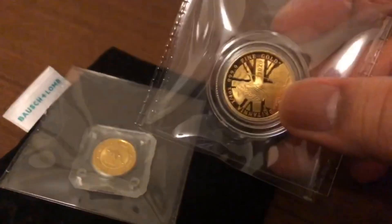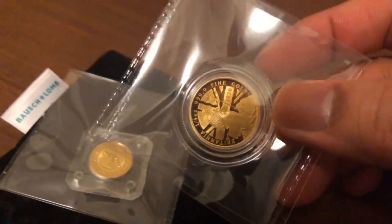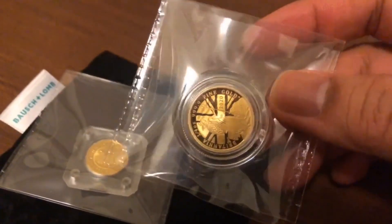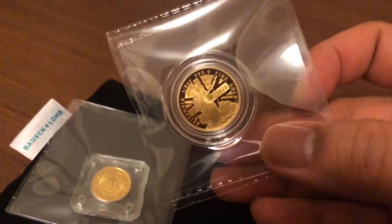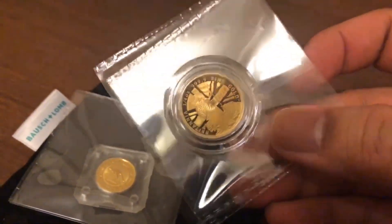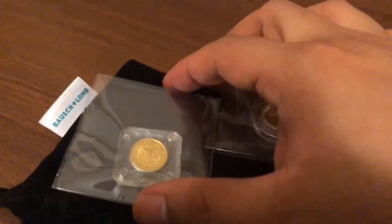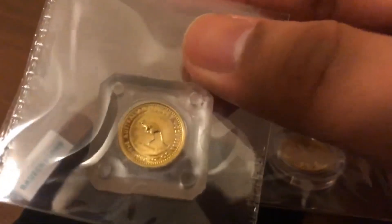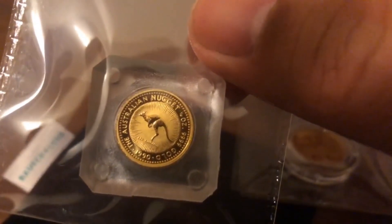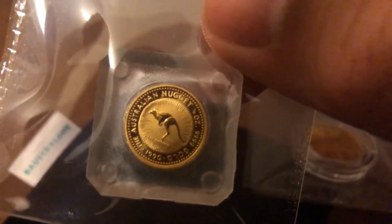Here we have the Britannia coin already wrapped up in a flip and ready to go. Normally I would wait and group a couple of coins together to send through the NGC Hong Kong office, but with the coronavirus and the protests going on, I really don't have Hong Kong as an option right now. So I'm going to try to submit these coins using an official submission center here in Singapore, which is the Singapore Mint.